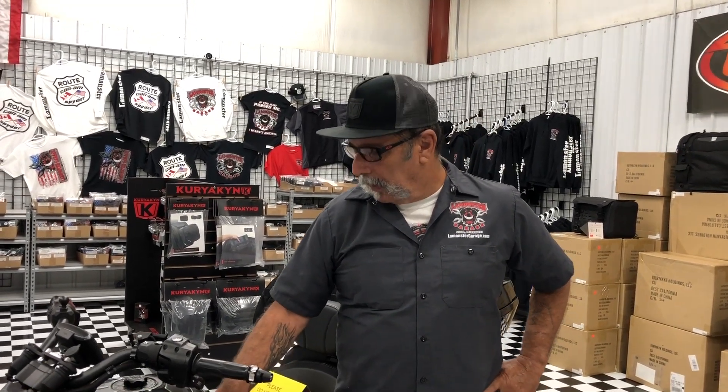Hey guys, the Monster here at the Monster Garage with a little tech tip. This is something that a lot of F3 owners have experienced — I've almost experienced it several times — and we just had a customer where it looks like they had some lighting done, the panel wasn't put on properly, and it flew off.